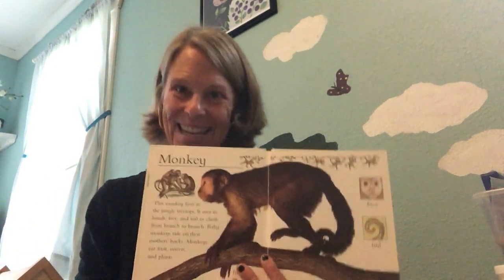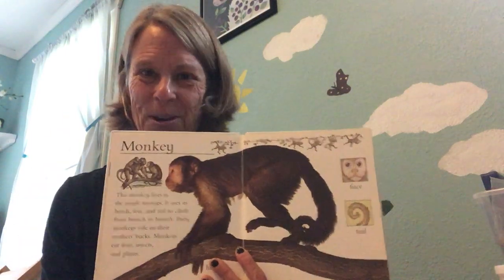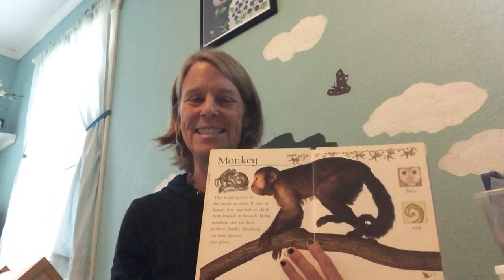Do you know how to tell the difference between a monkey and an ape? One thing to look for: a tail. Monkeys have tails, apes do not. So a gorilla, an orangutan — they are not monkeys. They are apes.